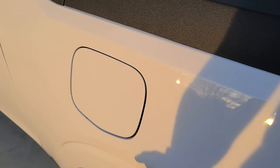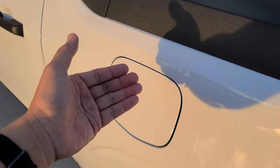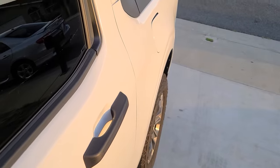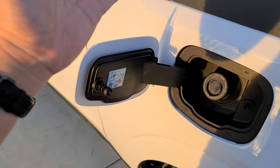Another little tip I found in the manual: if for some reason you're filling this up for more than 20 minutes, you're going to go ahead and push that button over there — it depressurizes the system. You just push it, as you can see there. That's the reason why you have to push the button, because it has a pressurized fuel system.